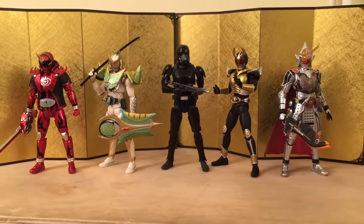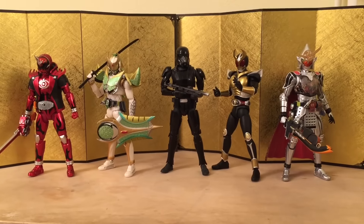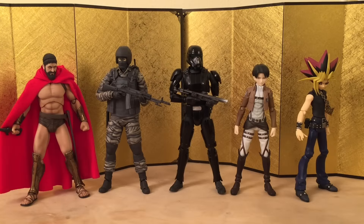Next up we have some SH Figuarts Kamen Riders, and that looks really good. And finally we have him next to some of my favorite Figma figures. Let's jump straight into the final thoughts.